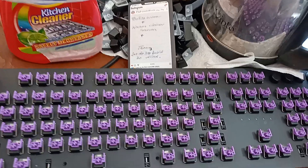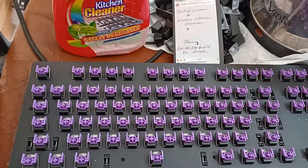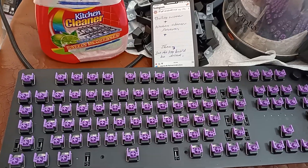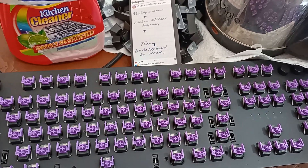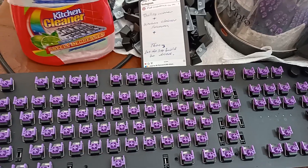I did this job and my keyboard was clean totally and there was no problem for my keyboard.